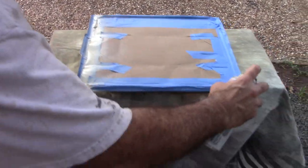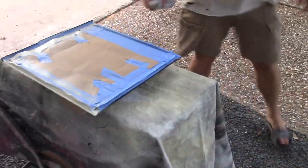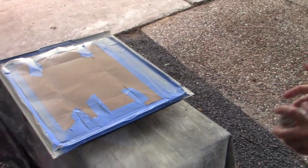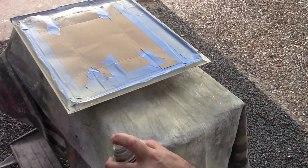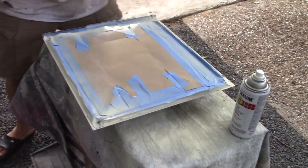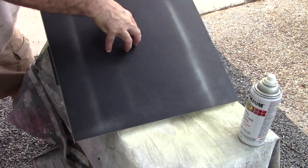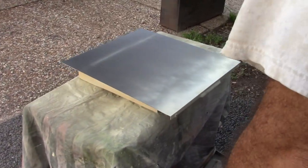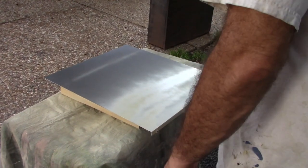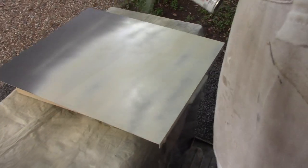I'm painting just the very inside edges to make sure none of the black is visible once the sides are installed, so I'm doing a real light coat and then I'll flip it and paint the outside. I think I had to do three coats on these to absolutely cover all the black underneath, and I may end up needing another can of the paint.